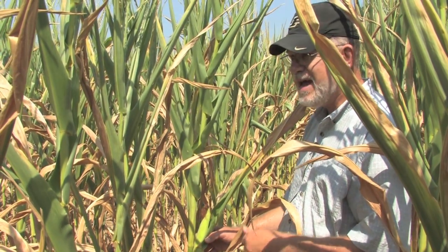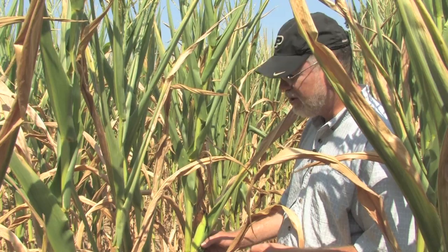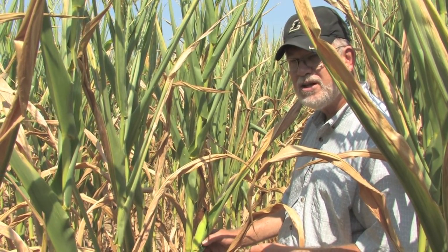You may not be able to determine exact grain yield, but you can at least determine the magnitude of the problem. So we'll take a look at this ear and see what the kernel abortion looks like.